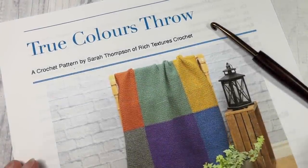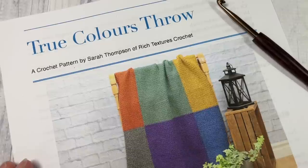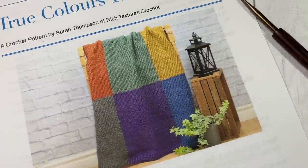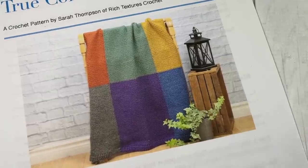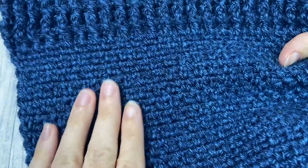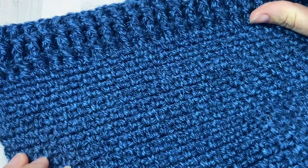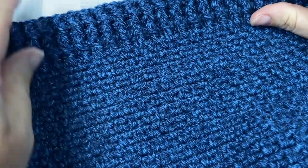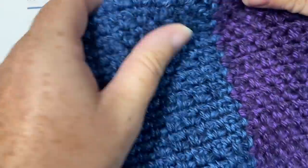Hello everyone, I'm Sarah of Rich Textures Crochet and welcome. Today we're going to learn how to crochet the True Colors Throw, which you can see here in the photo. I also have my sample one here — you can see a corner with the edging and one of the panels. This is a very easy blanket to work, worked primarily in the moss stitch.